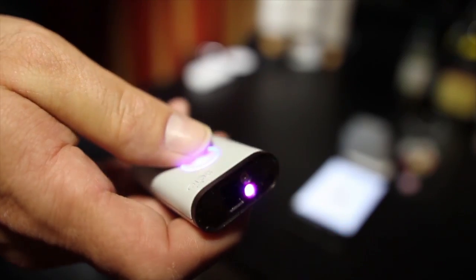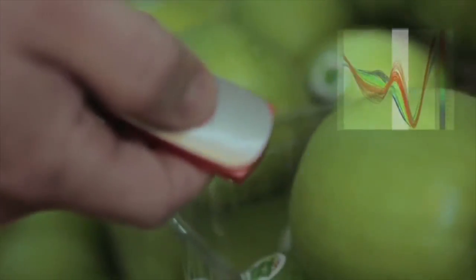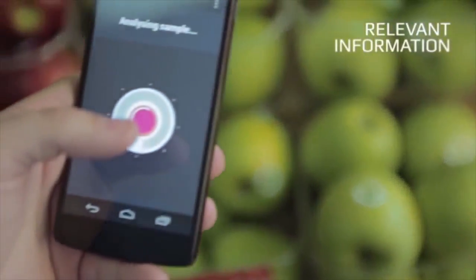SIO is the first molecular sensor that fits in the palm of your hand. It scans the molecular fingerprint of materials and sends instant relevant information back to your smartphone.